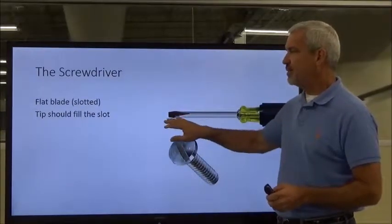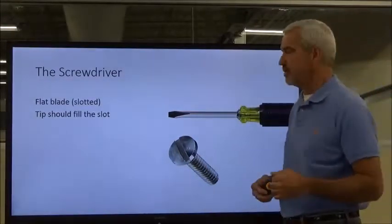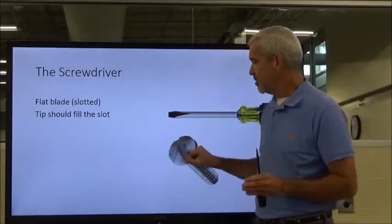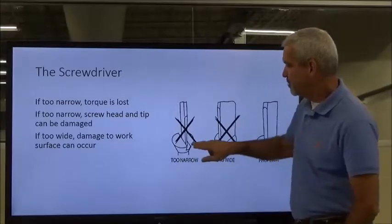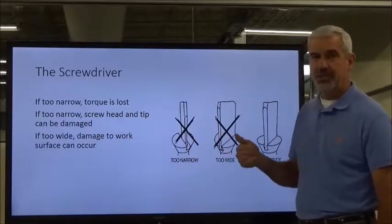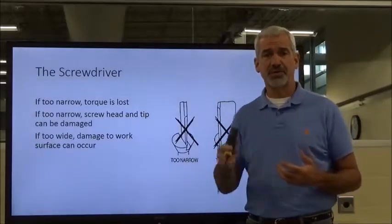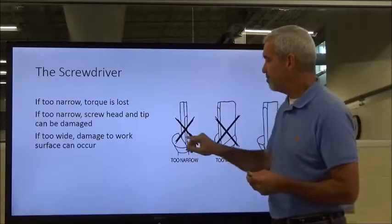On the flat blade, a lot of people don't realize the damage done to a fastener or the screwdriver if the tip doesn't fit the slot properly. There are different size screwdrivers for different size slots — the engagement between the tool and the hardware is critical. If you're using one that's too narrow, you lose torque and you can twist the tip right off. If it's too wide, it won't seat properly all the way down into the slot.